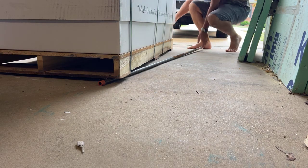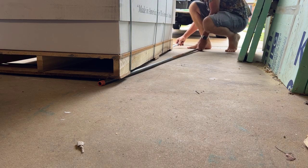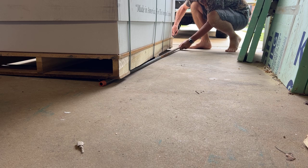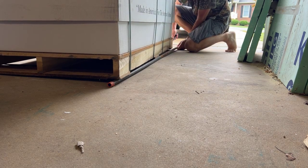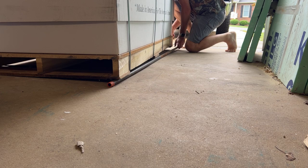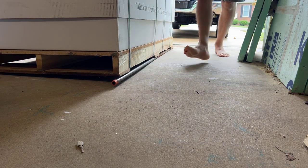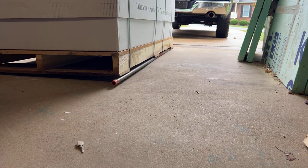Then lift it up on the other side as well. Once we get the pallet on the pipe, what we have to do is gently push.